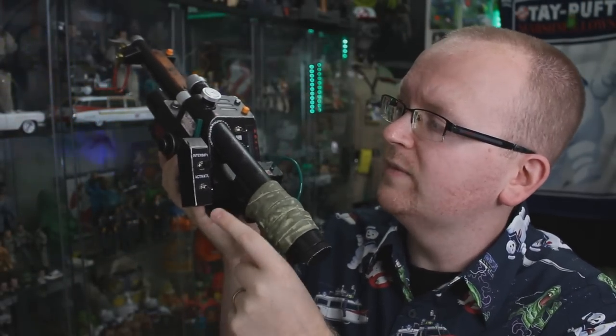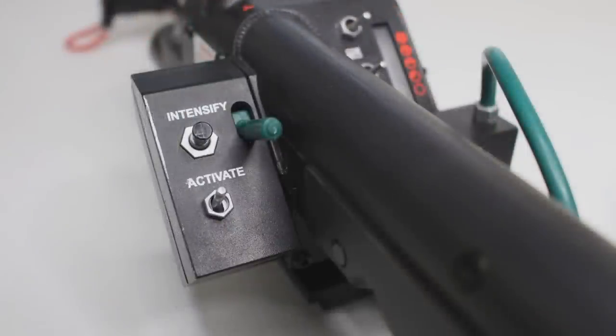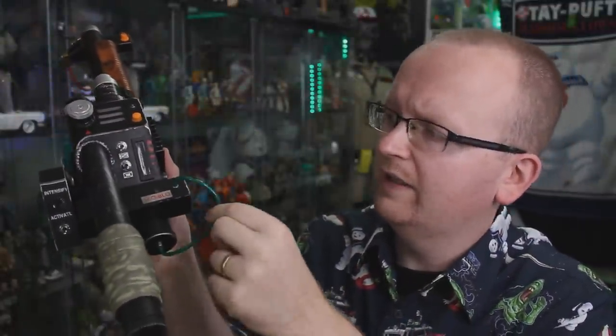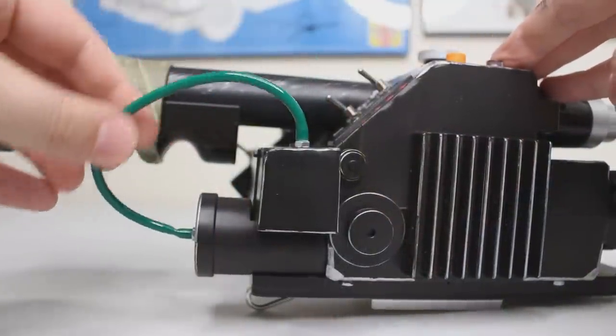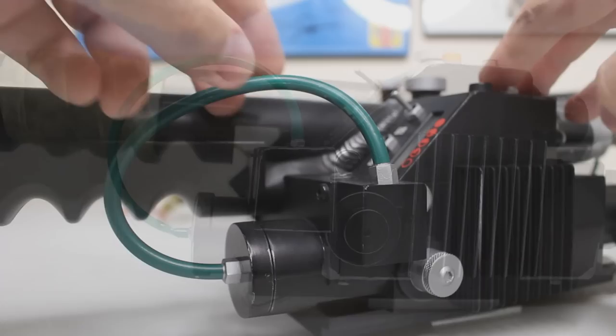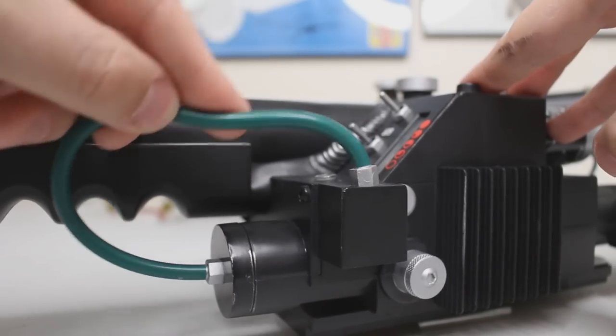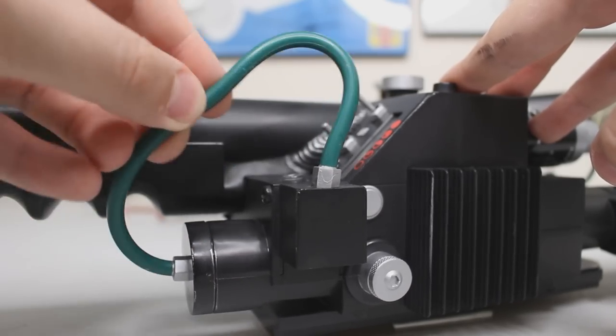Another difference between these wands is the left-side housing that holds both the intensify and the activate buttons. On the Hasbro wand, it looks pretty darn film accurate, but on the previously released wand they definitely cut some corners — comparing the two together, it's a night and day difference. On the main gun box, there's a little tube hanging off the side. On the Hasbro wand it's an actual legit tube that attaches exactly how it would on the screen-used prop. On the MaddieCollector wand, everything there — including the connectors — is 100% plastic.